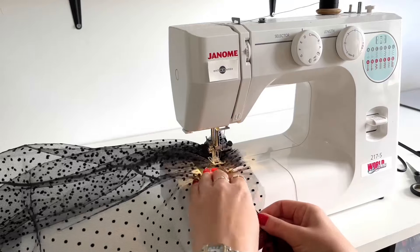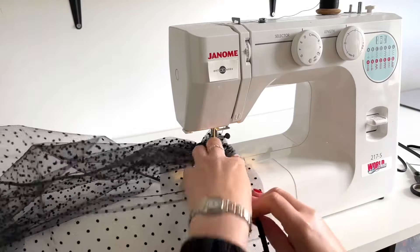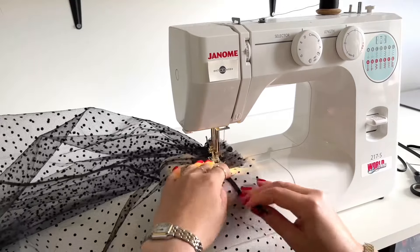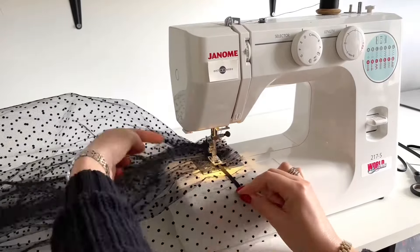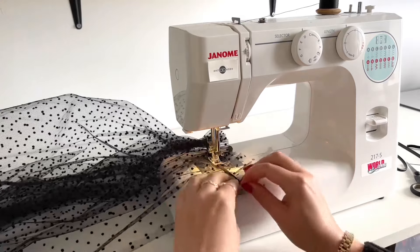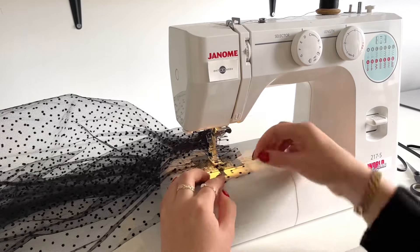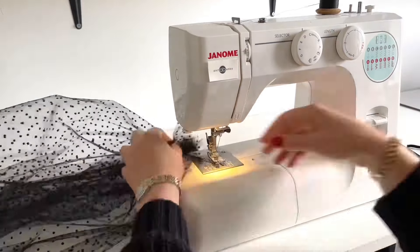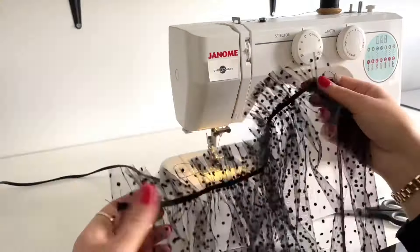When I have reached the center on this elastic I'm removing the pin and I just continue gathering this tulle under this elastic until both layers are sewn together. It's quite hard to hold down elastic with the fingers, so I am using a pin to hold down that elastic. I'm finishing off sewing elastic and tulle together, and here's my finished bicep ruffle.